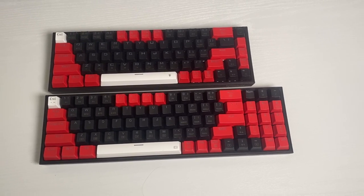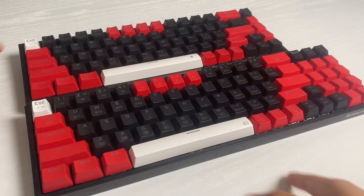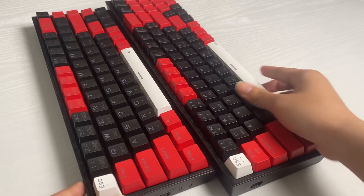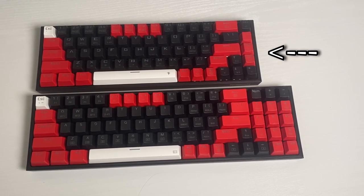Let's take a look at the design. The design is beautiful with a dual color design — white, black, and red keycaps. Red Dragon made two different layouts to fit your preference: a 75% with a number pad or a 65% without the number pad.